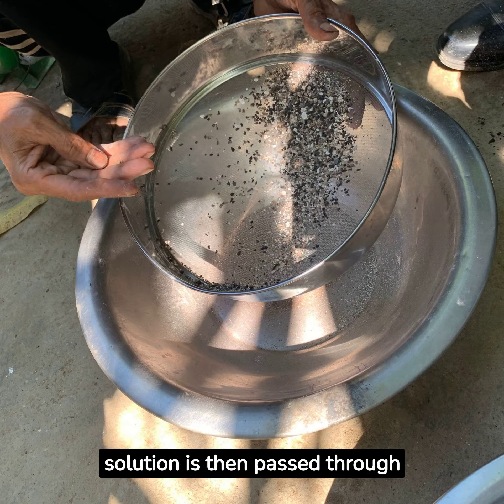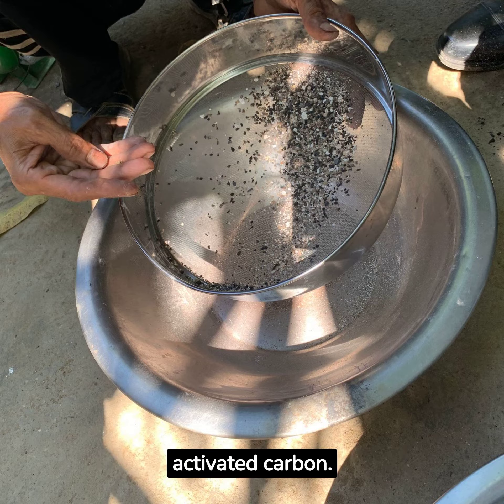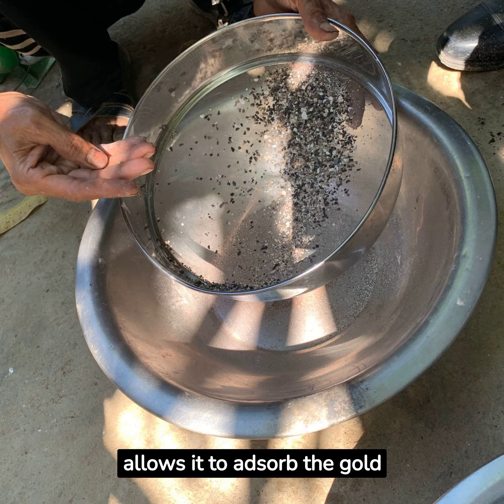The Jean Chan gold solution is then passed through activated carbon. The activated carbon has a high surface area and a porous structure, which allows it to absorb the gold from the solution. Use a sieve to screen out the gold-loaded activated carbon.